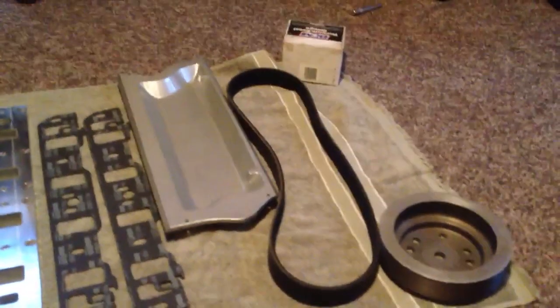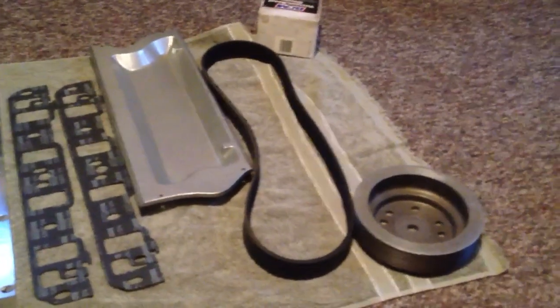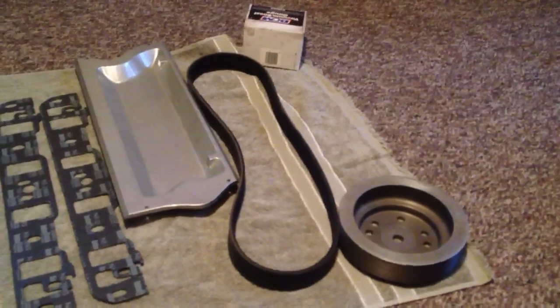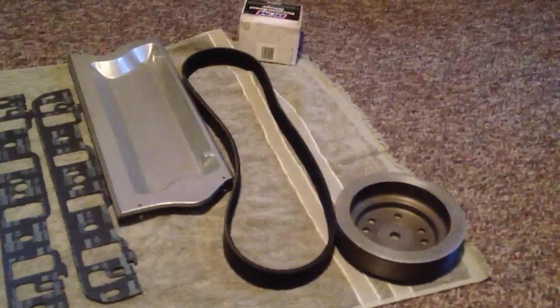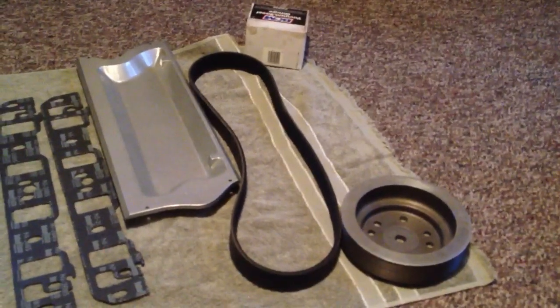One thing to note if you're going to be doing the same project on your 351: I haven't got to this point yet, but I've heard I'm going to need a longer belt that's about an inch longer. Fortunately, Napa or whoever your auto parts dealer is can get you the belt you need. It's just a 10-rib serpentine belt, or it might be a 6-rib depending on the blower that you have.